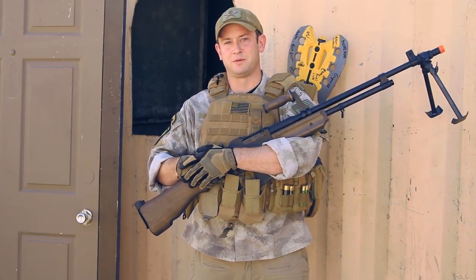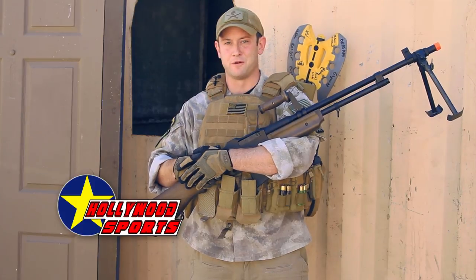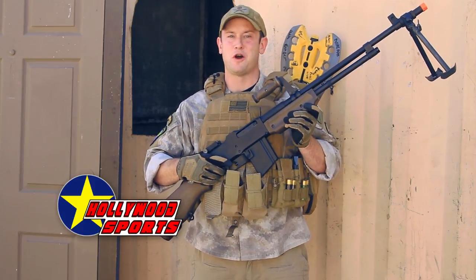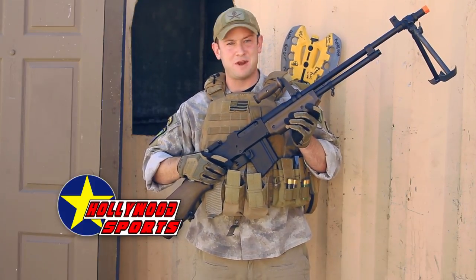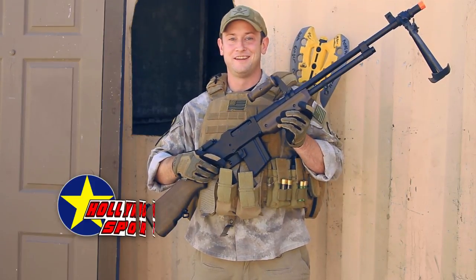Hi GITV, I'm Bob Yanksman Hildebrand here at Hollywood Sports Park's Combat Center in Bellflower, California. Now in my hands is the Echo One Ohio Ordnance Works M1918 SLR, more commonly referred to as the BAR.